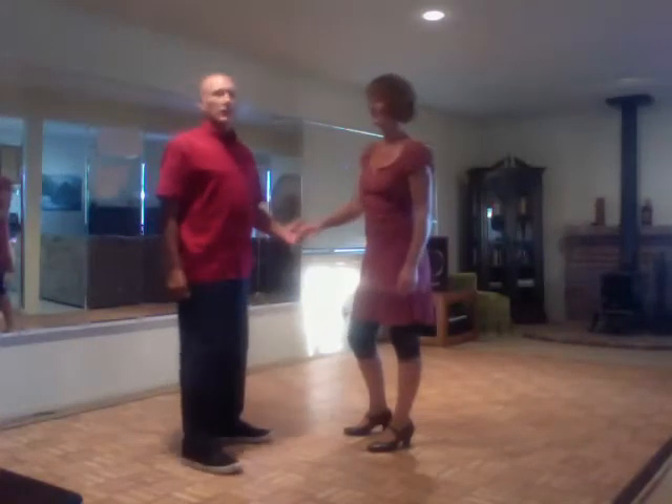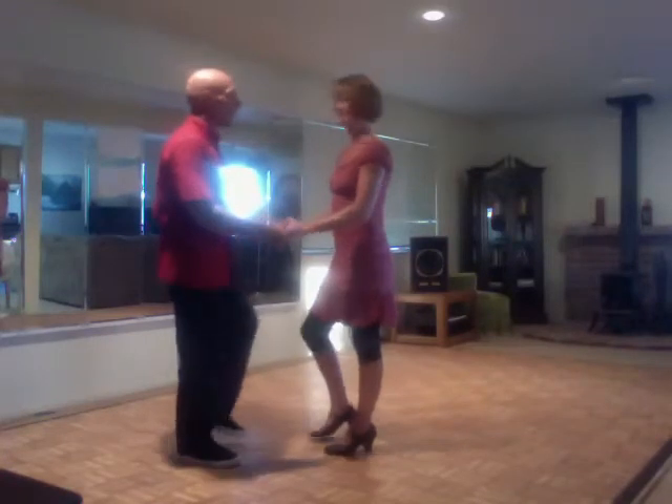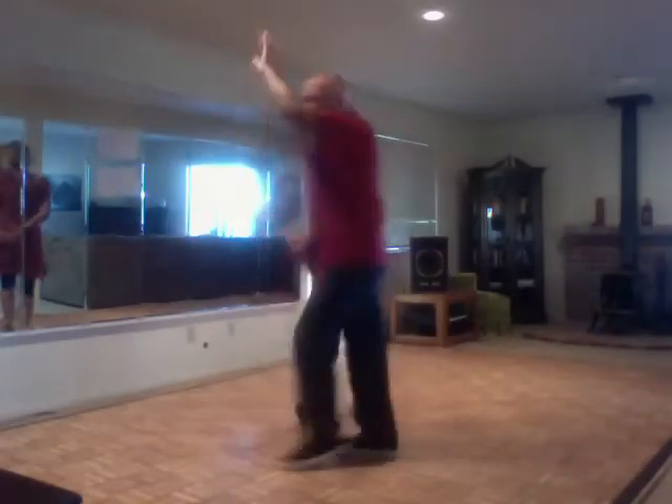July 22nd Swing Dance East Coast Swing Review. We did an open position triple step swing — trip and step, trip and step to a hammer lock, trip and step, trip and step. I went under her arm to exit.